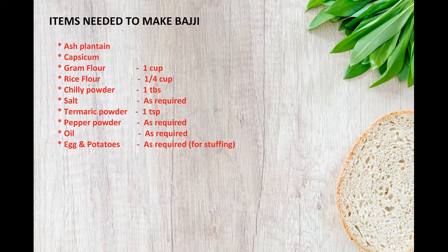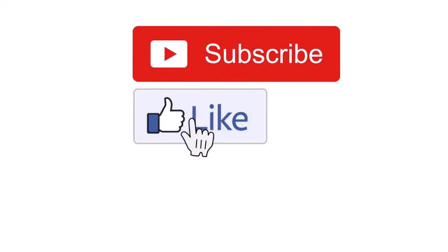Hi, hello and welcome to Ceylon Food Court! Today we are going to make an Indian street food called Bajji, the evening snack. If you are still not with the Ceylon Food Court family, please subscribe, like, and click the bell icon.